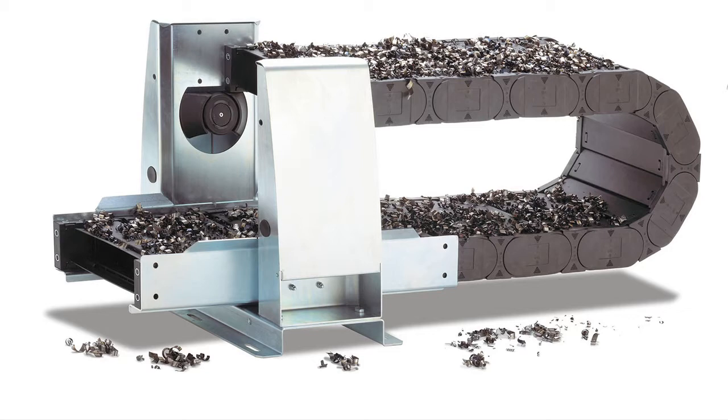Many of our energy chain cable carriers are ideal for applications in the machine tool industry, especially our enclosed versions that protect cables from hot chips and flying debris. The RX energy tube is nearly 100% chip-proof and ensures that all debris simply falls off, thanks to a specially designed domed link shape.